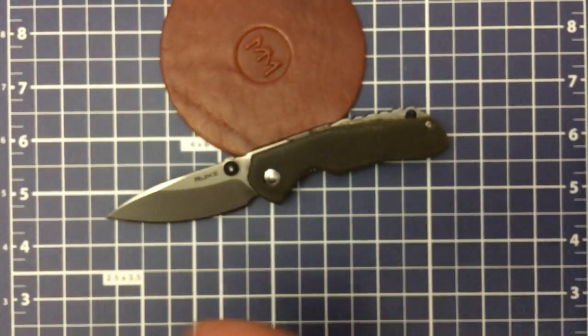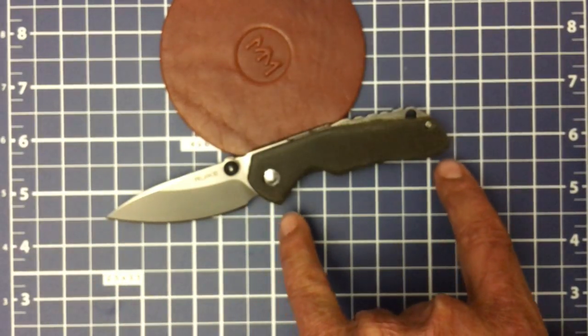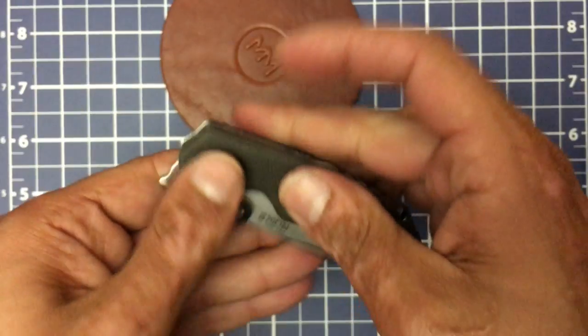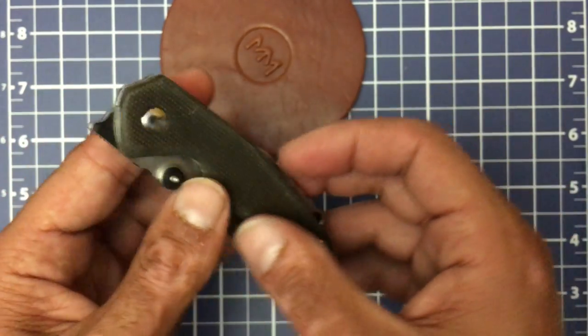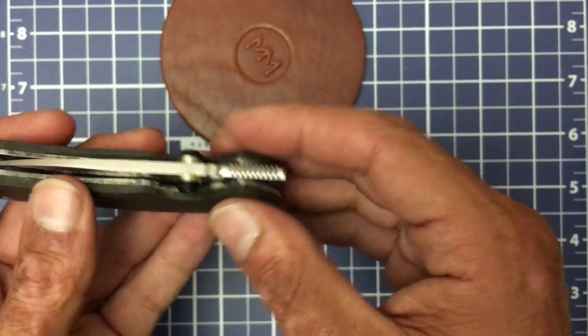It won't change up too much of the stuff for the review. Let's get into the specs. You have an overall length of 6.46 inches or 164 millimeters. A blade length of 2.76 inches or 70 millimeters. A handle length of 3¾ inches or 95 millimeters. A grip area of 3⅛ inches or 81 millimeters. A width of 1.126 inches or 28 millimeters. A stock thickness of 0.140 inches or 3.5 millimeters.